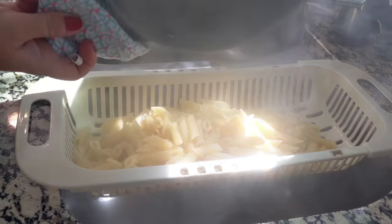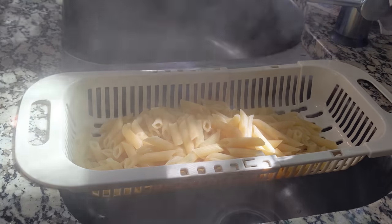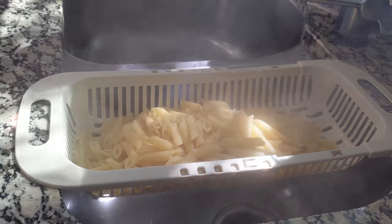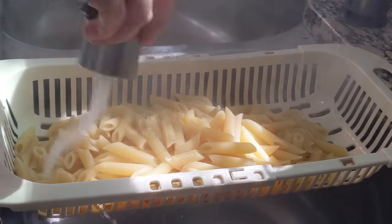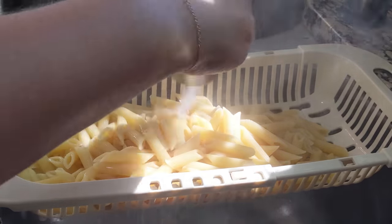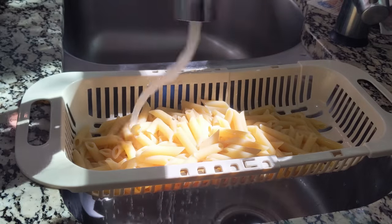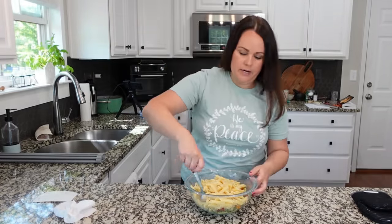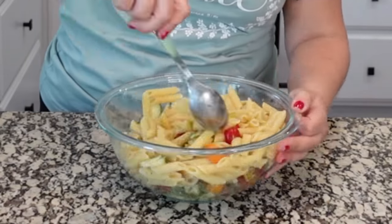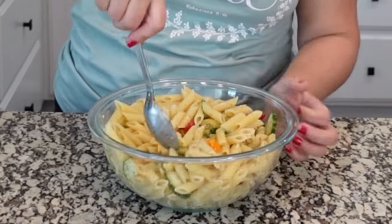Our noodles are done. We're going to drain off the excess water. I only made a half box of noodles — that's all our family needed, but you can absolutely make more. Then I like to run some cold water over these because I really want them to stop cooking. Look how pretty they look in the sunlight! So we add those in, toss everything together, and then this can go in the refrigerator and it'll be ready to serve when we're ready for dinner.